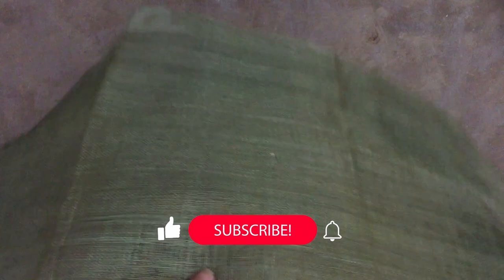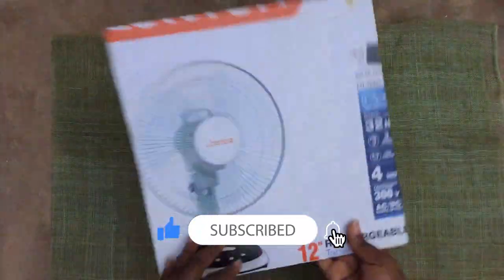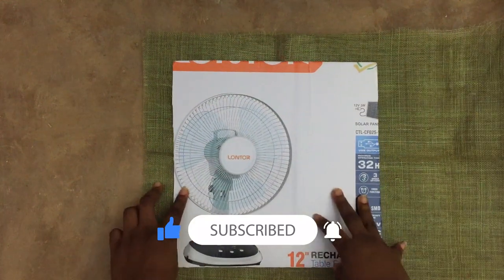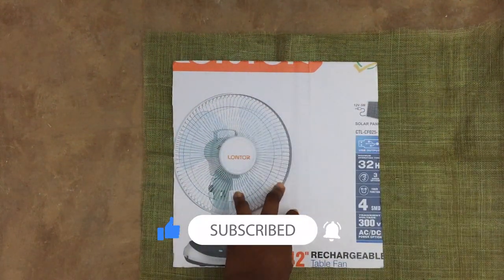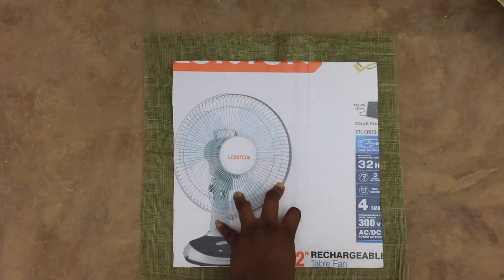I used this fabric in my last video. It was too transparent - it has holes, it's like a raffia kind of fabric. I don't know what they call it, but it's like a very very soft raffia.